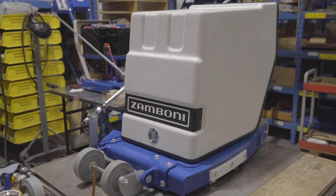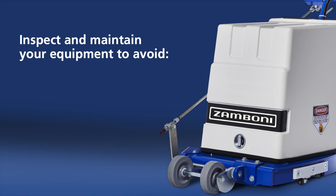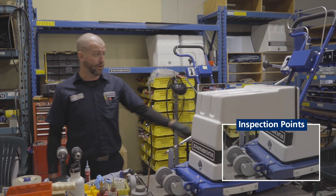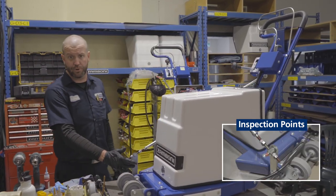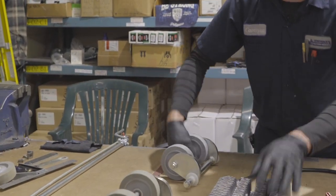Most importantly, I want to talk about worn and broken components that you'd find in your EZ-3. Usually these are the first problems you'll come across: over-discharging, not able to go around the rink all the way, poor battery life, and poor cutting quality. Some of the things we want to start looking at are the front axle assembly, the crank itself, the arm connected to it, and the wheels and bushings. On our bench here we've got a couple of examples from the field.